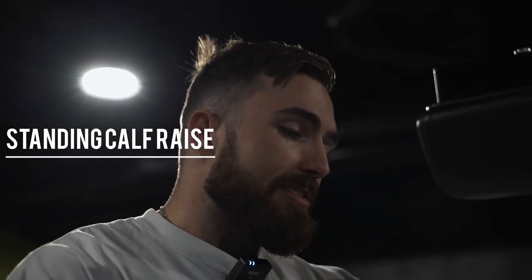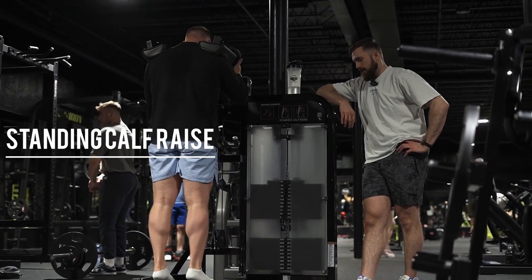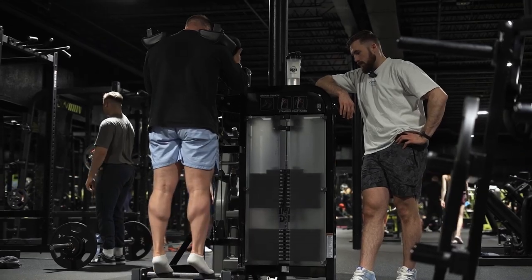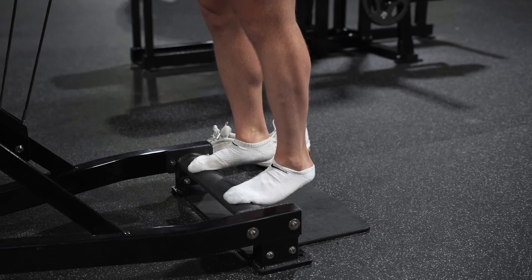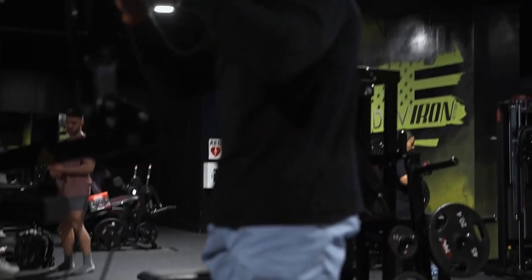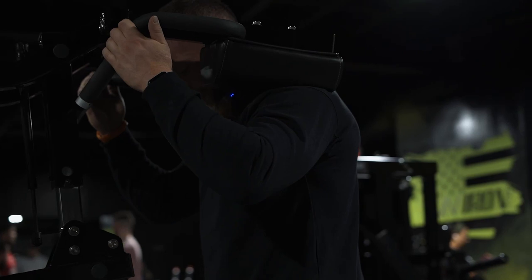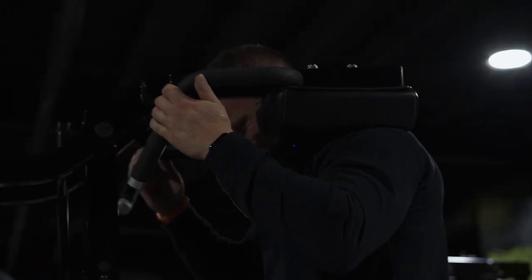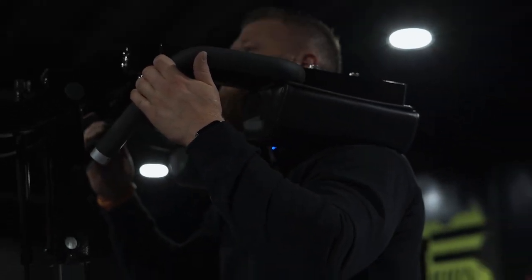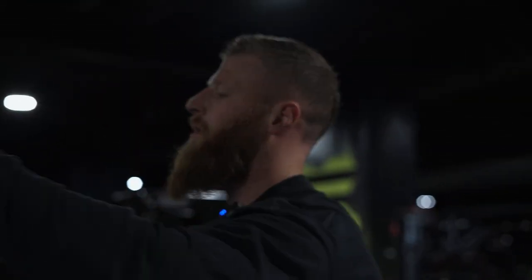E1 today, finishing up with standing calf raises. We've had a lot of exposure to seated calf raises in our program, so doing some standing ones for variability. The seated position is going to be a little more soleus, and standing is going to be a little more gastroc.